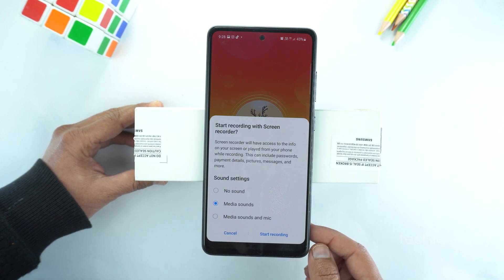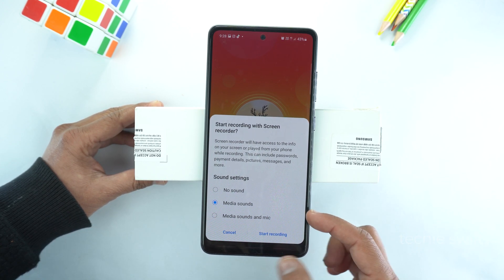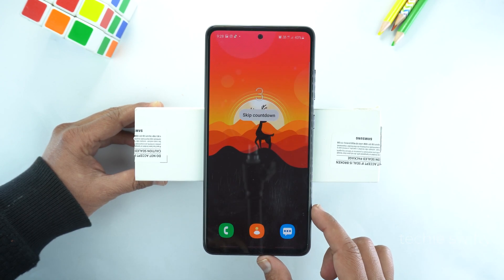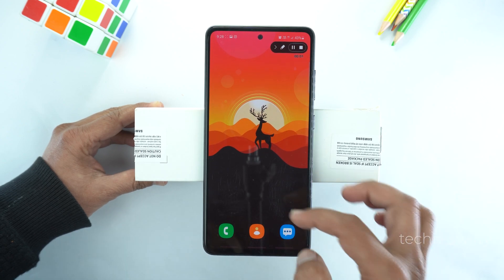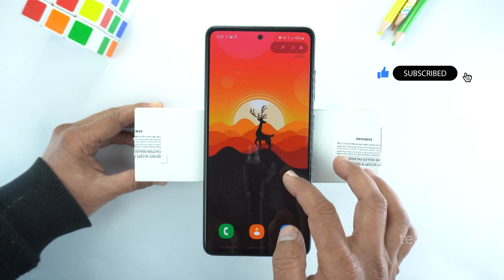Now you have the option to record video with no sound, media sound, or media sound and mic. It's up to your need. Then tap on start recording. After the countdown, the phone will start recording your screen, and whatever you do on screen, the phone will record it and save into your gallery.